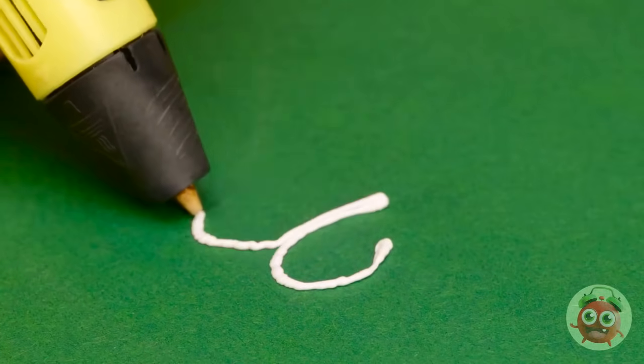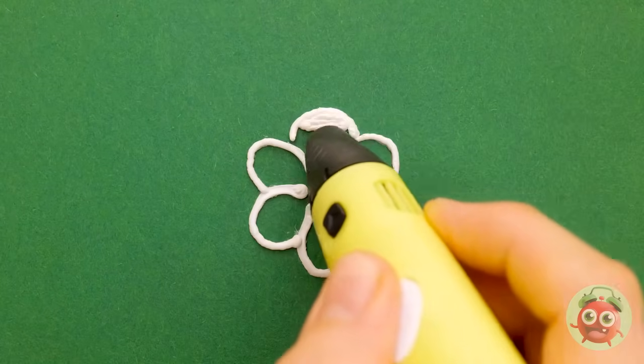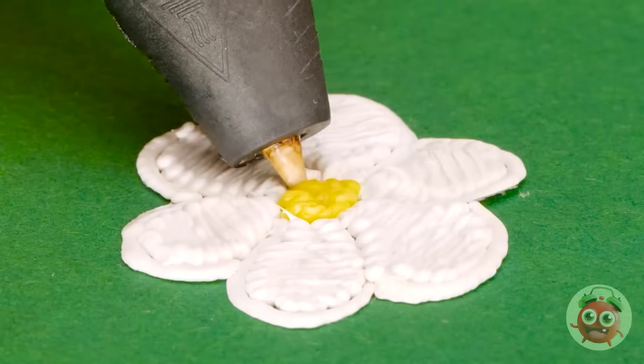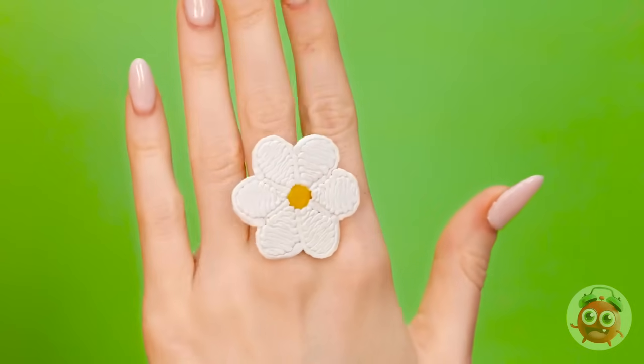I've got a 3D pen. I want to draw the outline of a flower. Now I can fill it in. I'll start with the petals, but I'll leave the center empty for now. Now I'll switch colors and use yellow for the middle of the flower. I'll press that onto the flower. And that's it. Wow, looking at it makes me feel happy. Everybody loves flowers.